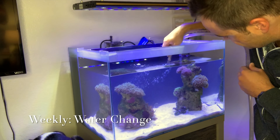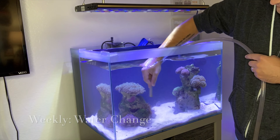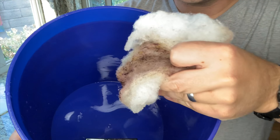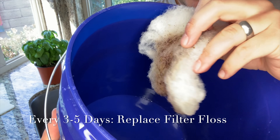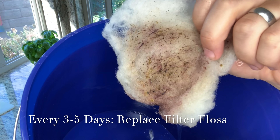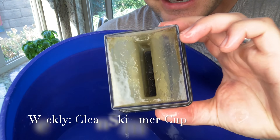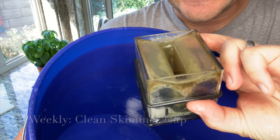It's also a good time while doing this to clean off my aquascape, just using the fresh water. Really cleaning out the filter floss is something I do about every three days — if I'm bad, I'll go a week. There's a lot on there right now because of the cyano outbreak. And the skimmer cup — I'll take a peek. This is not the best skimmer, but I'll clean that out.